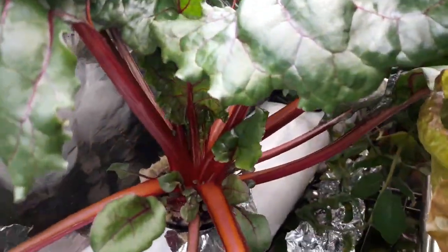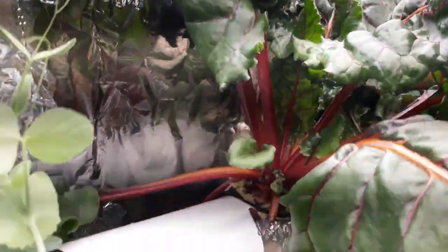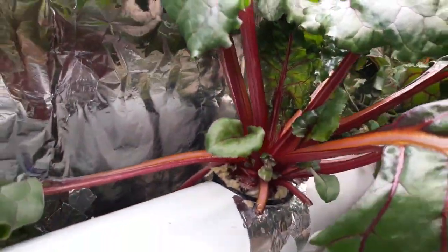We also have a nice beet plant that we planted just for this review for Active Grow, and as you can see the beet plant has gone crazy and is ready to harvest.